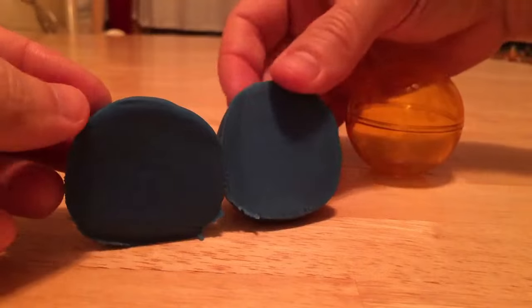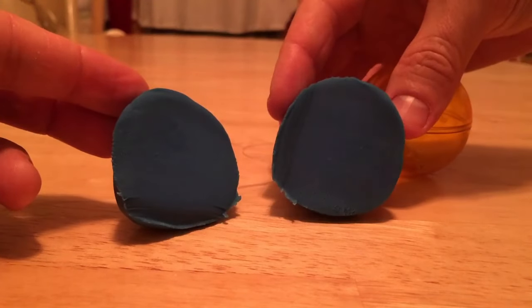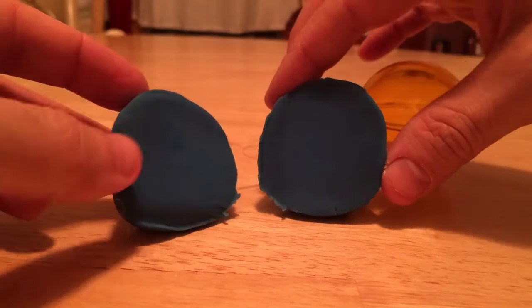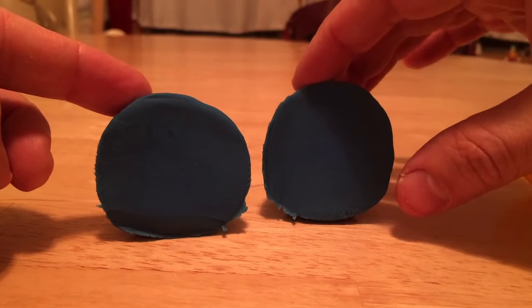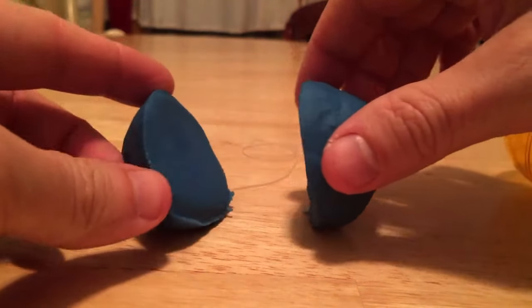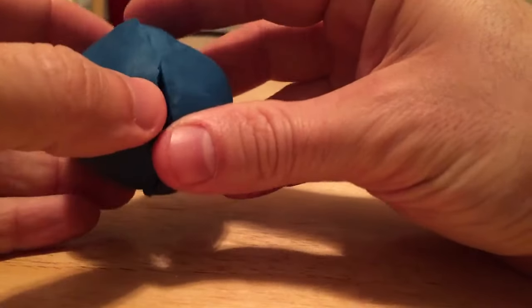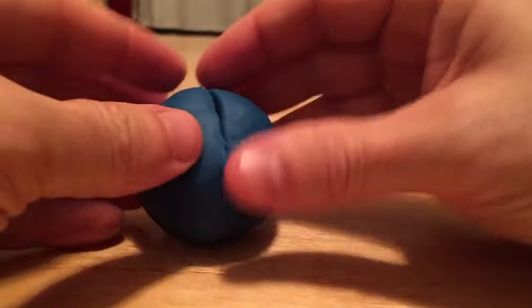I'll hold it up so you can see that the cross-section of a sphere is a circle, which you might expect. The fun thing is that you can try it several ways, but I think you'll find that no matter where you cut it — whether it's in the middle like this or off the end — you might find something interesting about the cross-sections of all those cuts.